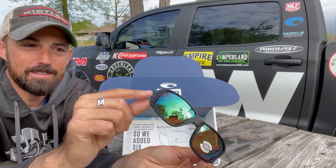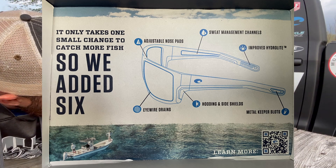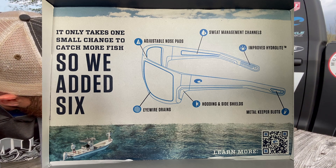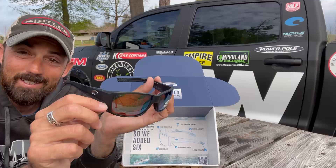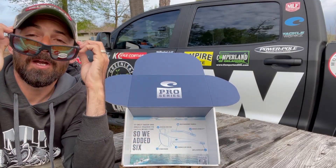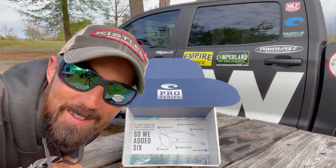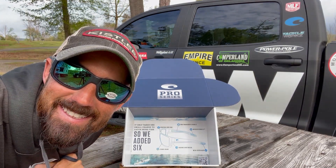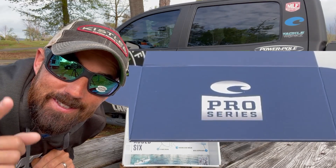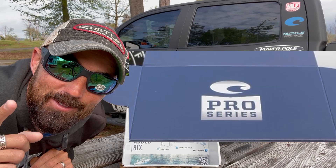They've got a new hooded side to help block sunlight coming in. And I think I hit everything — those are the six new things on the Costa Pro Series. So I'm excited about them. Let's try them on and see if they fit me. They do — yeah, they fit me good. I like them. So you guys, look out for the Costa Pro Series. Go check them out, get your own. These are fantastic upgrades. Good job, Costa.